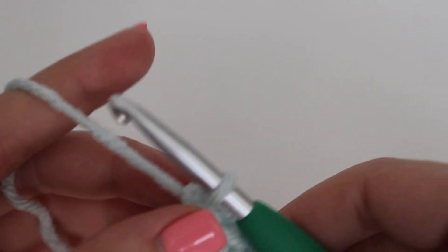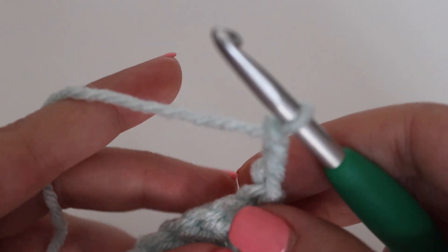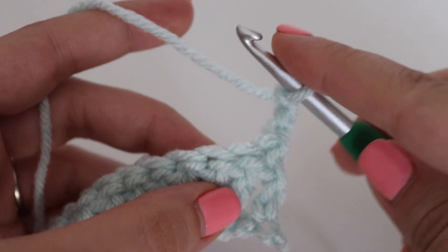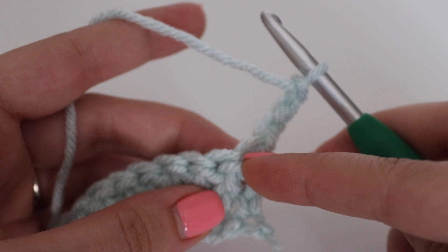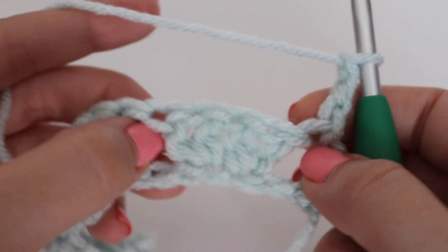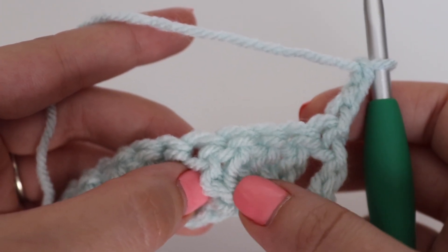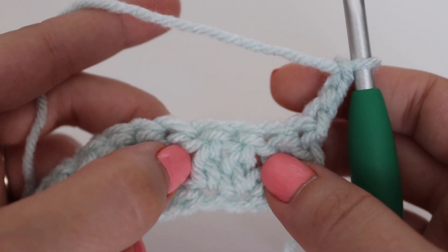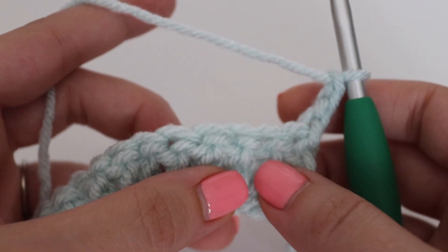For row 2, chain 3 and turn — this chain 3 counts as your first double crochet. Skip the next stitch and make 2 double crochets in the next 2 stitches. If you pull your work apart a little bit, you'll see your 4 double crochets from the previous row. You'll be working with the 2 middle double crochets — the 1st and 4th are on the outside — and you're laying the new stitches right on top to form the pattern.